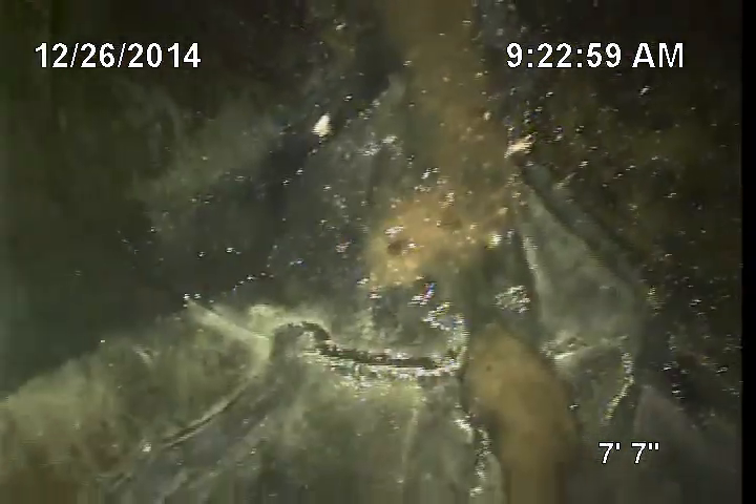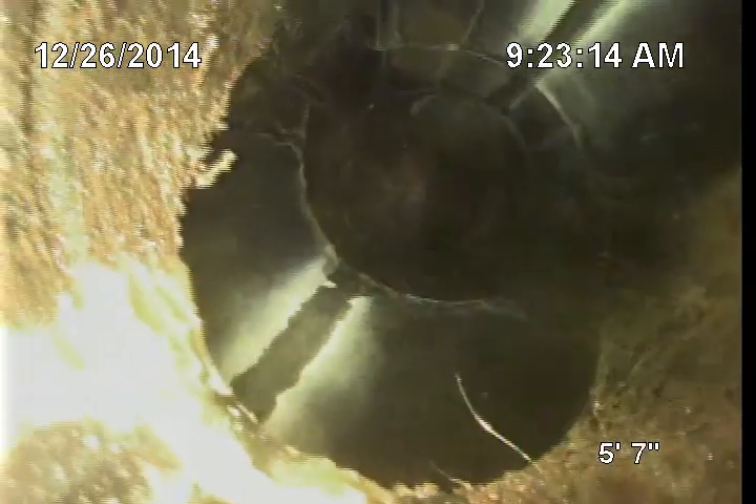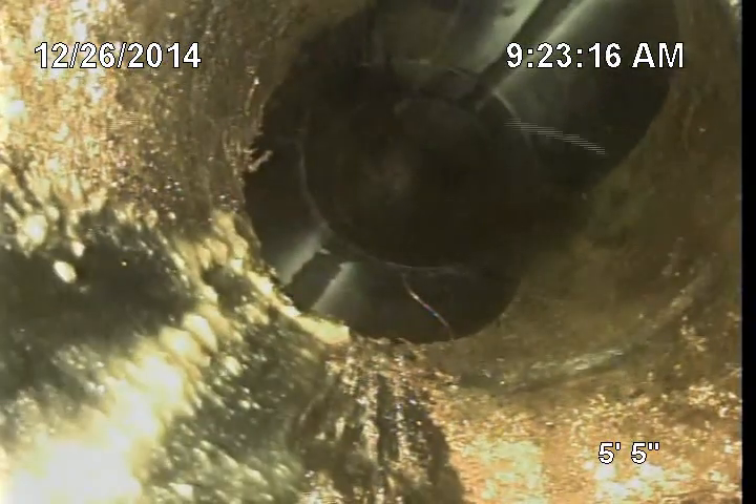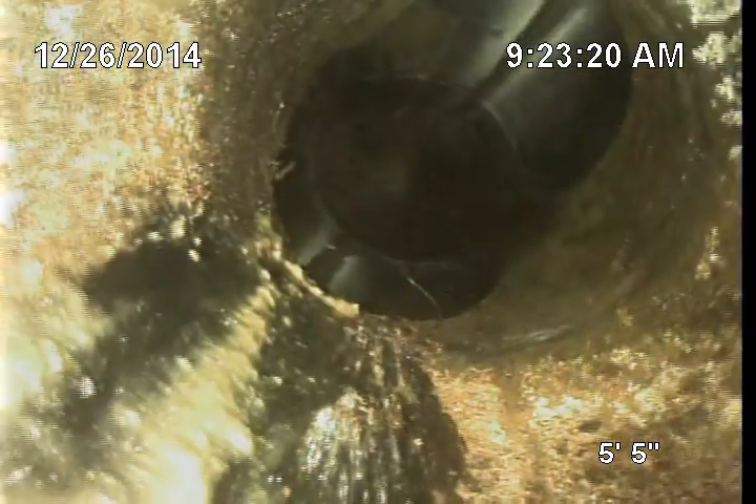There is some debris sitting there — very minor, which is good. This is just a picture of the drop from the cleanout going into the sewer system.